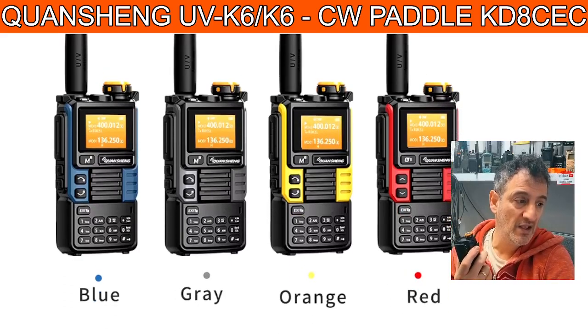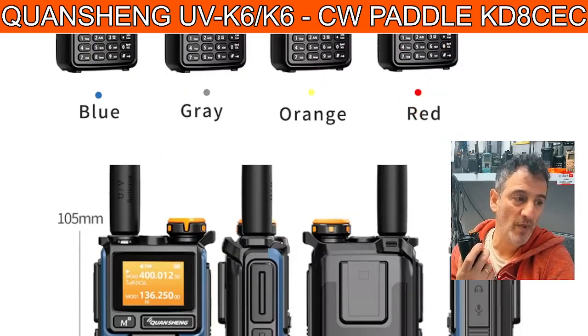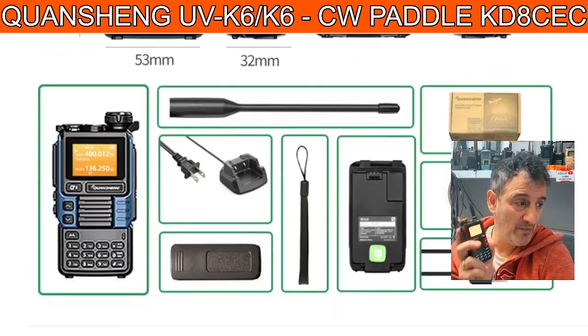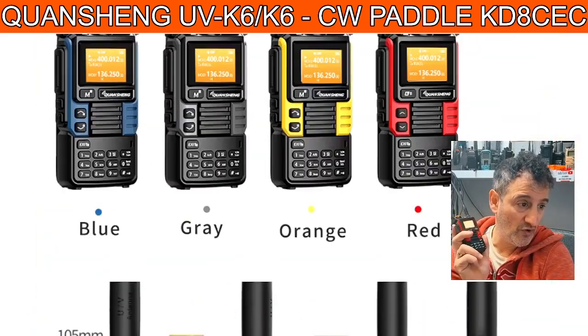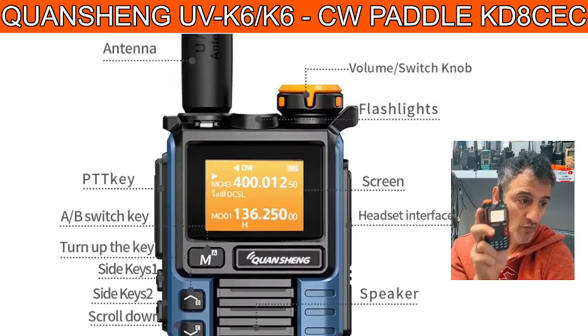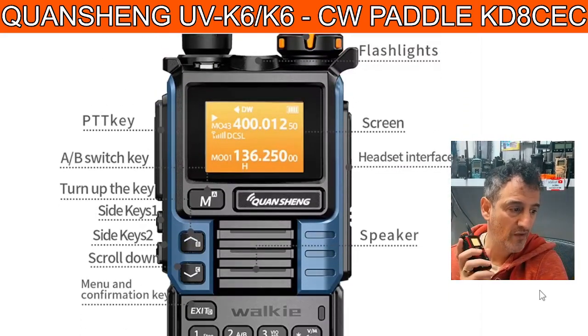Don't ever listen to 'I don't buy Chinese rubbish' — at £18, look at what these do: air band, marine band, PMR, ham radio bands — it just goes on and on. Link in the description. This style is the one I like the most and I've got lots of them lying around. Bye for now.